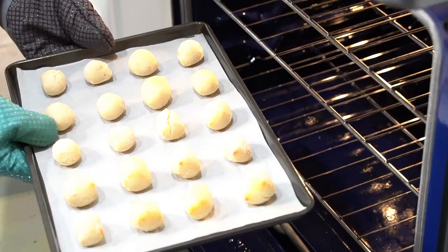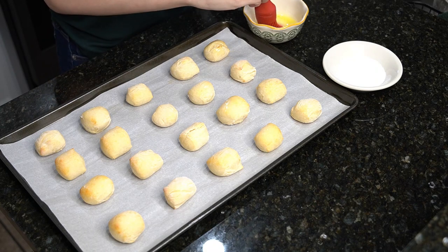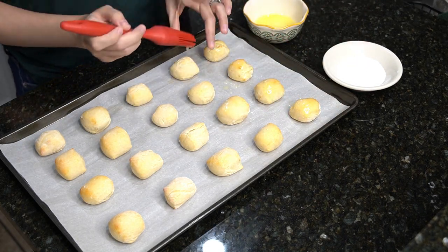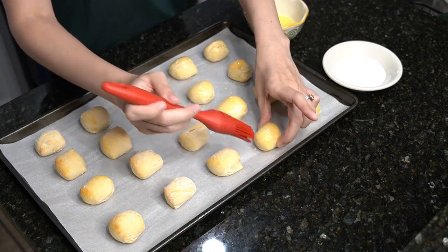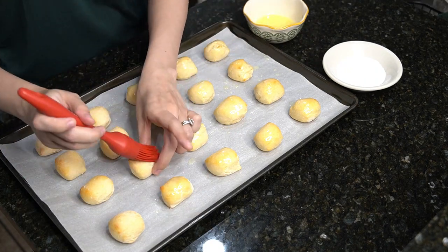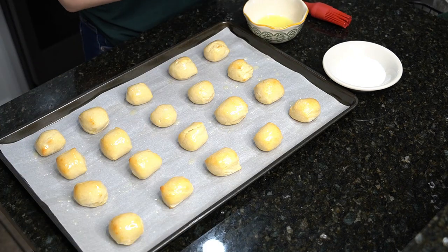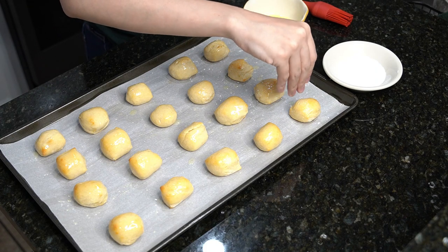Once the pretzel bites are done, let cool for about five minutes. Then you're going to brush the pretzel bites with some melted butter. You can either sprinkle with pretzel salt, or like me — I couldn't find any at my local grocery store — so I'm using kosher salt.